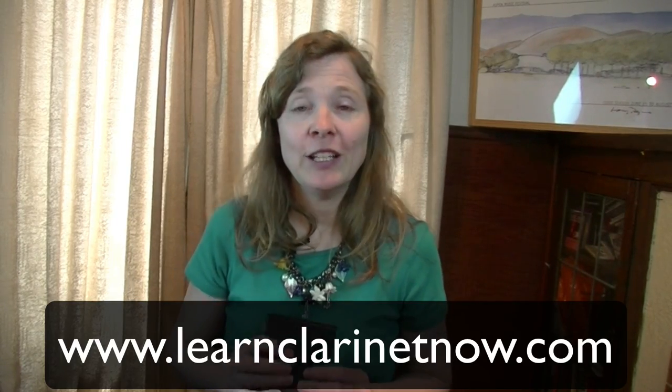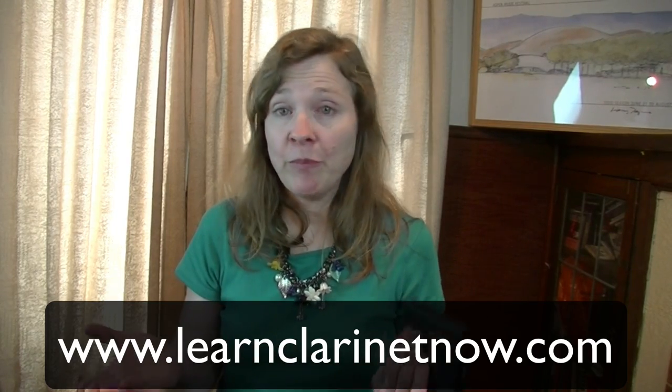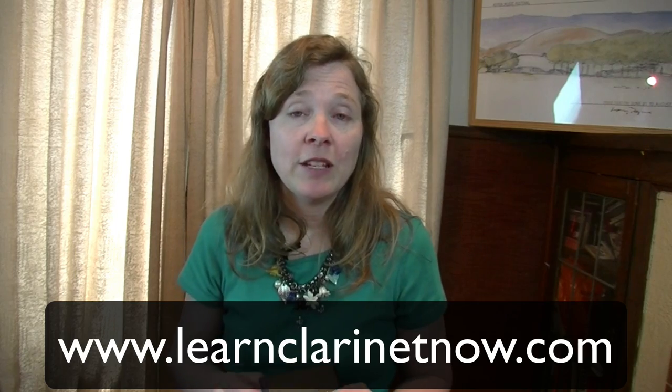If you're not already a member of my Clarinet Mentors community, it's totally free to join at www.learnclarinetnow.com. I'll send you a newsletter every two or three weeks with educational videos like today's, interesting clarinet gadgets, clarinet conferences, and anything else I think might be of interest. From time to time I also have special events like live online lessons or specialized courses. Thanks so much for watching today's video and I look forward to seeing you in another video soon.